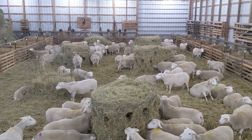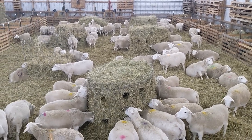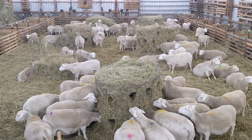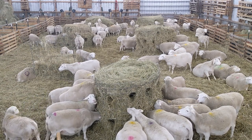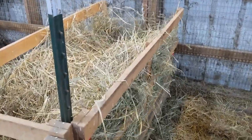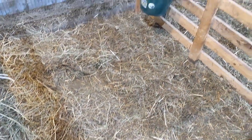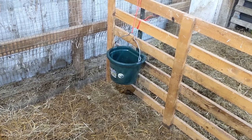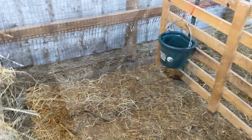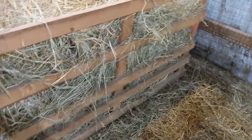In that group the hay feeders are stacked with round bales of first-cutting hay. These are the individual jugs — here will be a ewe in with her newborn lambs. Water is raised up so that no lamb can step in and drown. Here are the feeder panels, accessible from both sides.